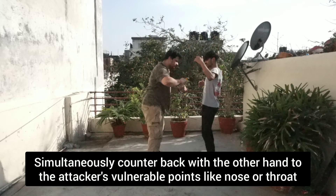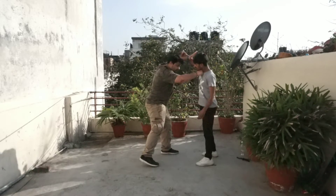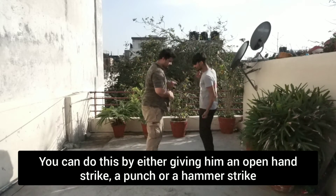Simultaneously counter back with the other hand to the opponent's vulnerable points like the nose or the throat. You can do this by either giving him an open hand strike, a punch, or a hammer strike.